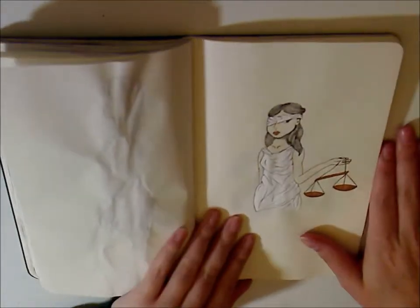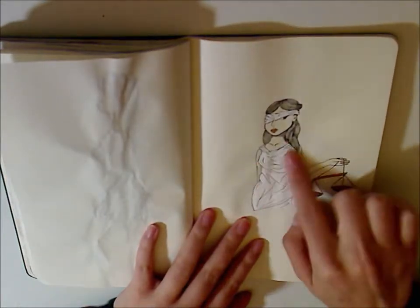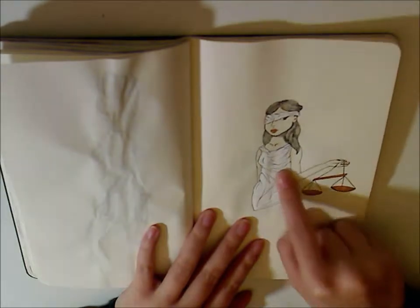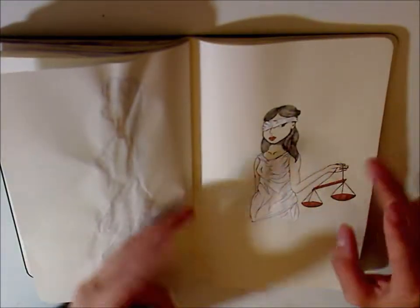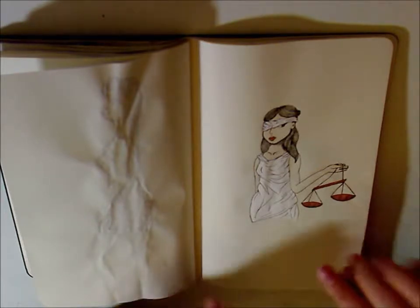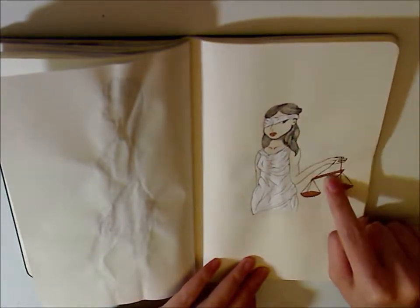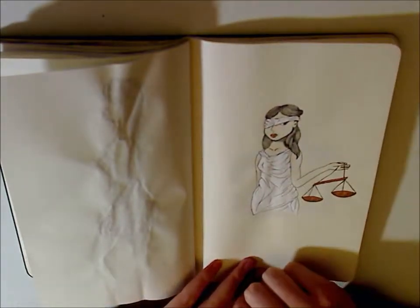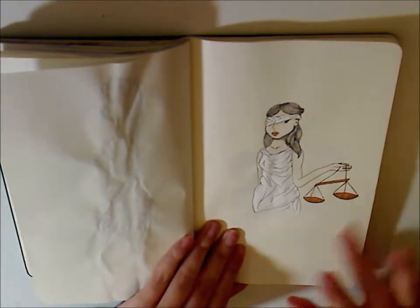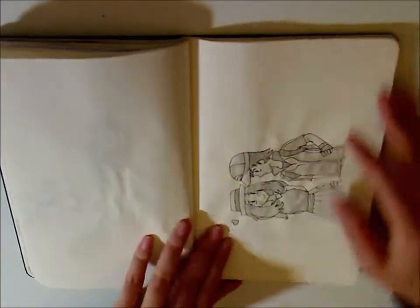This one was for Blind. I colored it in with a white gel pen and gold ink. It's supposed to represent justice — the phrase 'justice is blind' — but I really don't think that's true. So her blindfold is kind of lifted and she's peeking underneath it to manipulate the scales to her benefit. It's almost like a political statement, but I'm not trying to get into that.